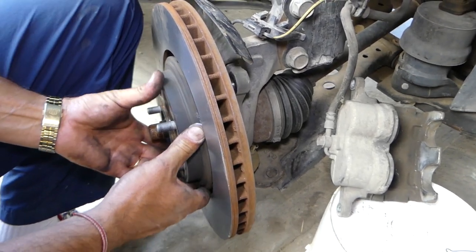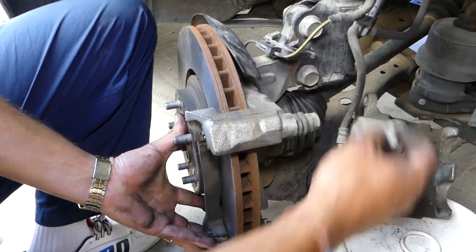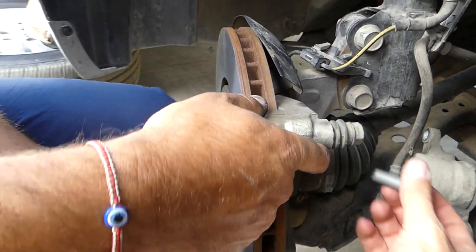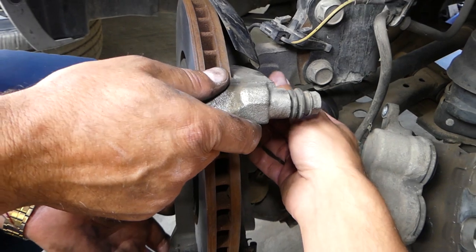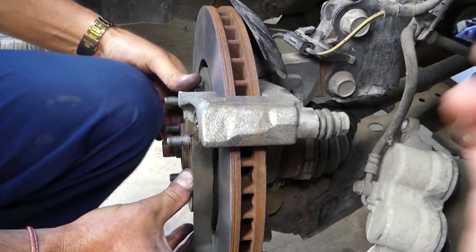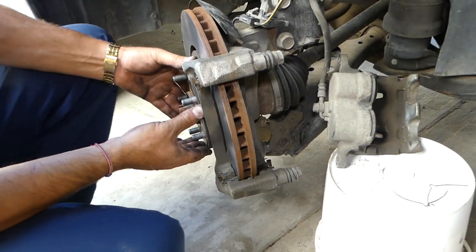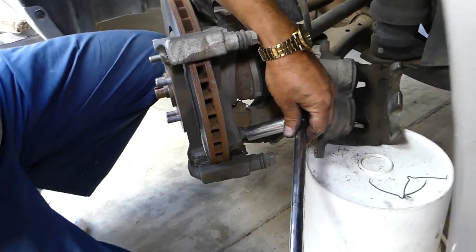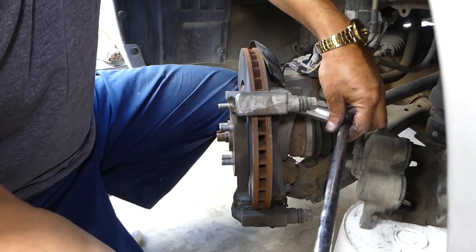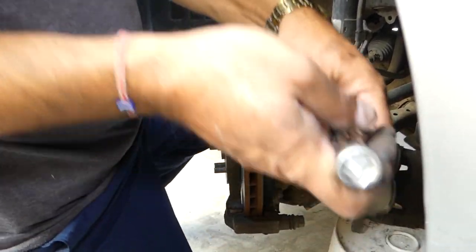We don't know the exact torque specs for this one, so check for the torque specs online — if we find them we'll post them in the description below. Install both bolts before tightening either of them. With the same 17-millimeter socket, tighten both, then check them one more time to make sure everything is good.